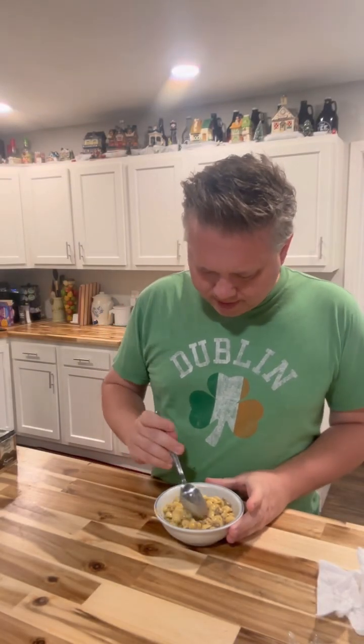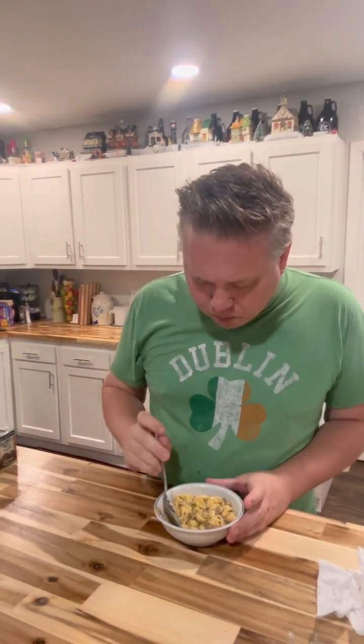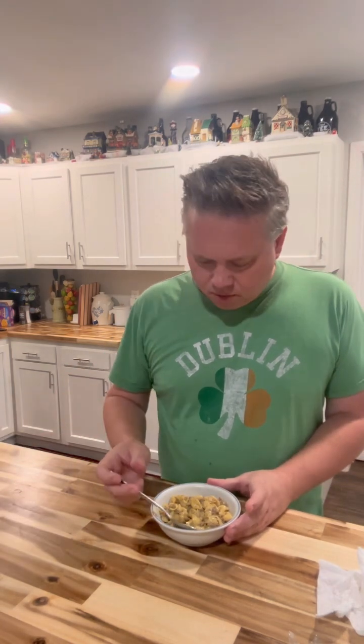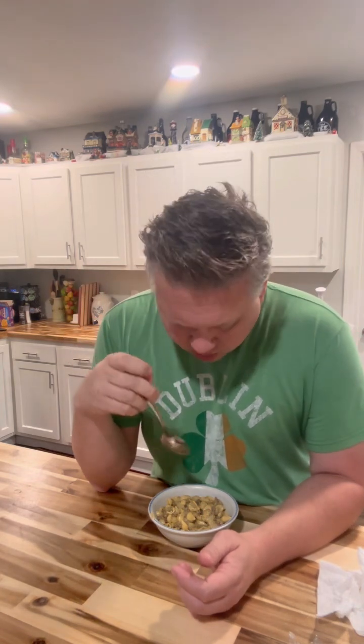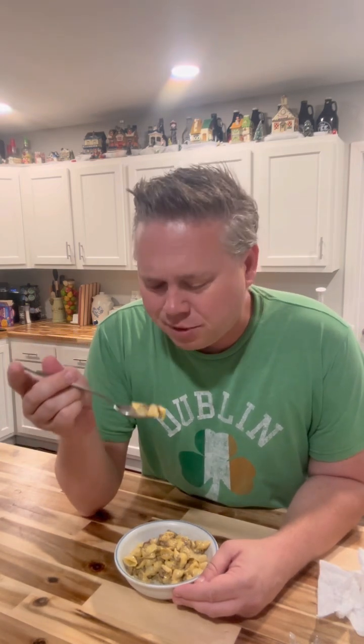Here we are — our cheesy macaroni. It's good! A little bit more pepper. Sometimes we make do with what we have, and I know the only reason I had that macaroni is because I found it on sale. If you wanted to, you could grate some cheddar in there — maybe some sharp cheddar to give it another kick, or some pepper jack for my friends that like to spice it up a little bit.